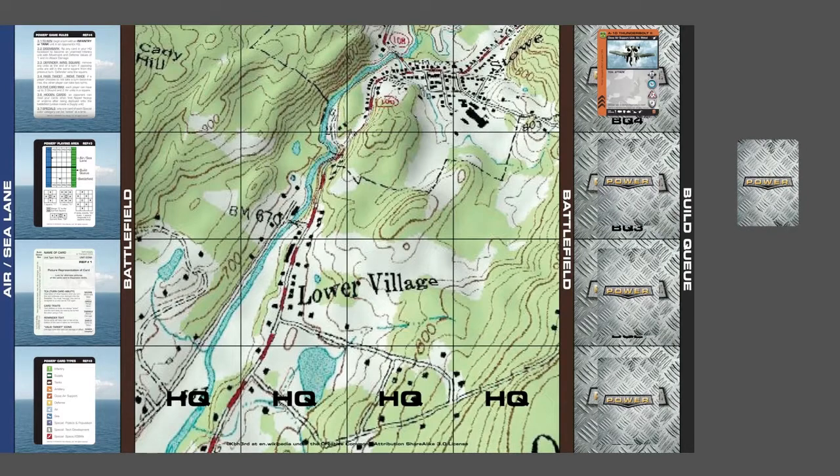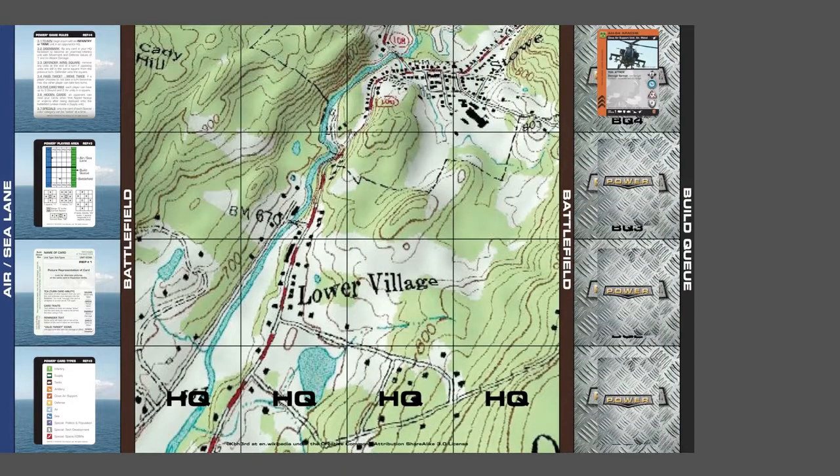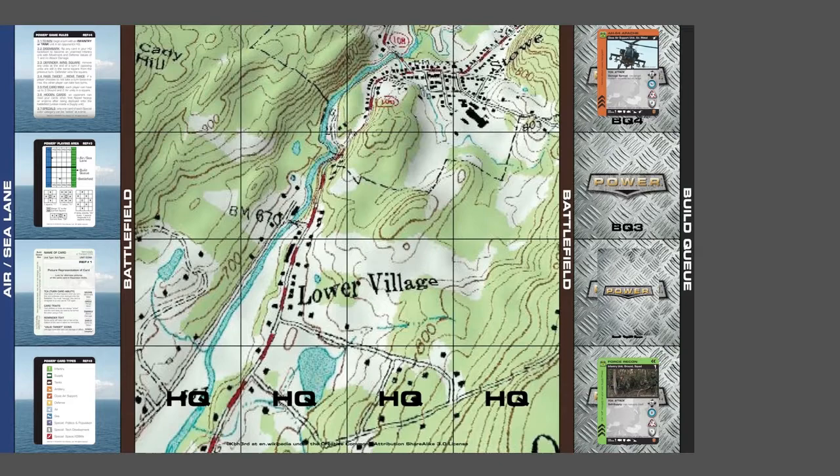Now for no reason we're just taking BQ3 — we could do BQ2 or BQ1. We're just turning this one over because we want to, and it says also BQ4, so we put it on top of BQ4. And now we're taking out BQ3 again just because, and it says BQ1, so we're putting it down on top of BQ1.